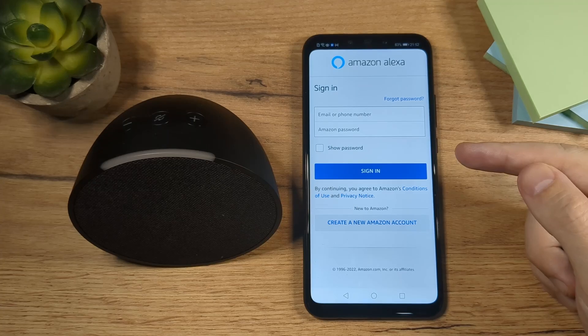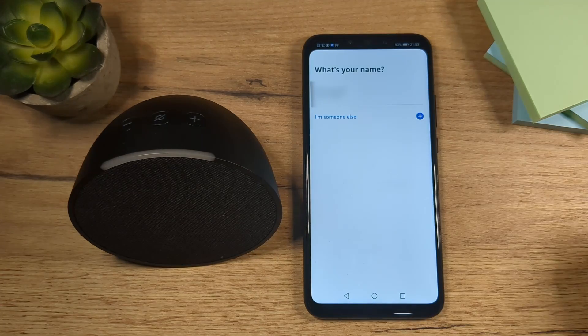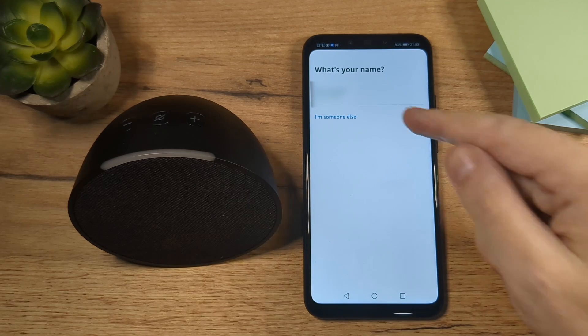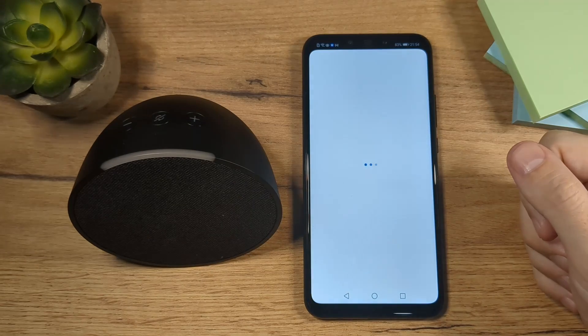Now the first thing you'll have to do here is to log in. It's your Amazon account you're going to use here. So after you log in, you'll have to go through a few of these steps. These are just simple steps you have to go through. So for what's your name, I'm going to confirm my name here.